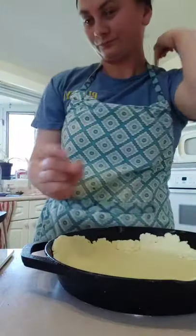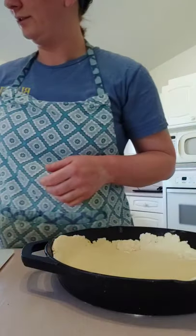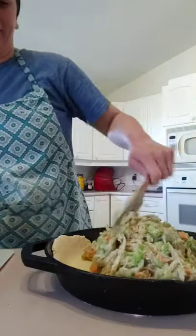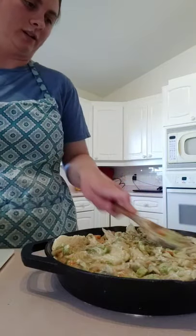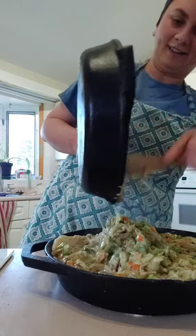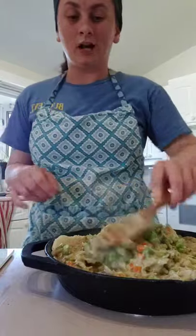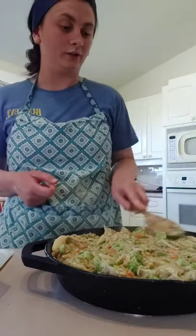Grab your pie dish that you've got your biscuit dough in and pour your mix into there. You want to fill it without overflowing — you don't want it so high that it's going to seep out once you put it in the oven. Just make it about the same height as the rim of the pie pan, give or take. With your cast irons, I'm extra gentle with mine — I only use wooden utensils. I caught my husband scratching potatoes out of my pan with a metal fork the other day.